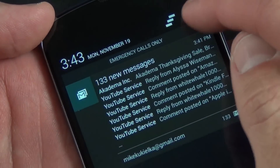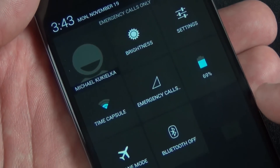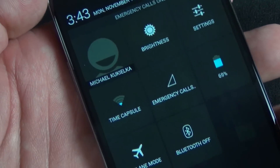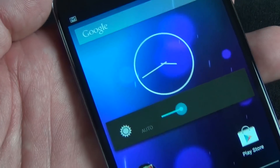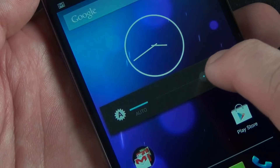Android 4.2 also adds quick settings controls. This gives you access to brightness control, battery indicator, Bluetooth on and off, airplane mode, and network settings. For example, if you tap brightness, you can control brightness right on screen, or set it to auto.